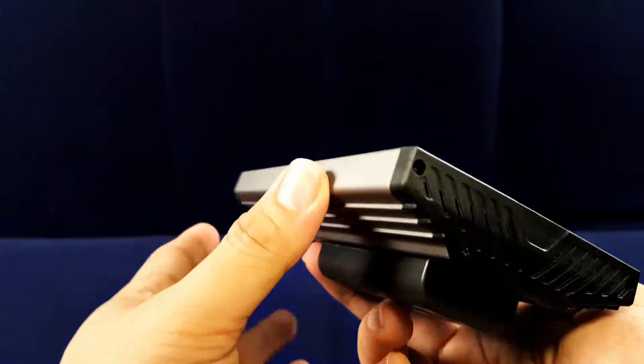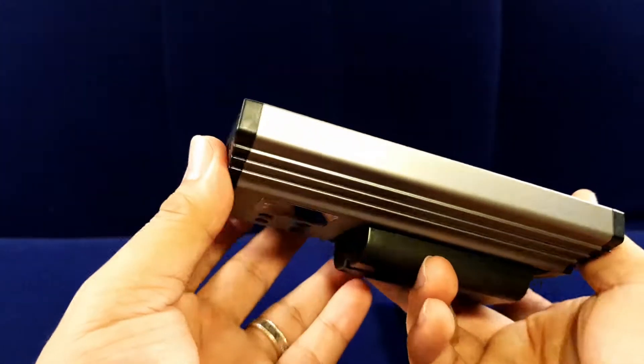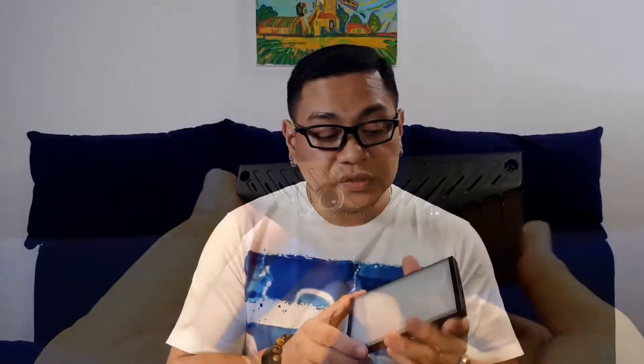Each side of the panel has some small ventilation, and at the front of it you will see that there's a built-in diffuser so that the light it brings out is not that harsh.